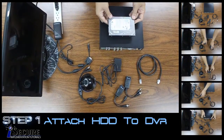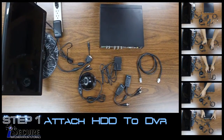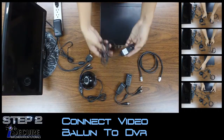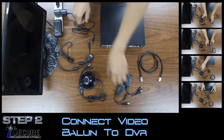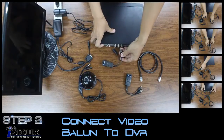This DVR contains an HDD which is attached inside. Plug the power adapter to the power socket. Plug the Video Balloon to the DVR and the power adapter.